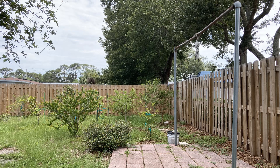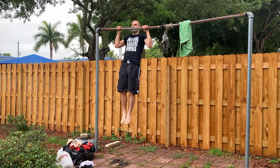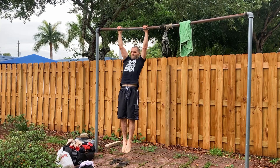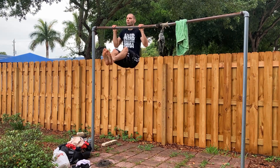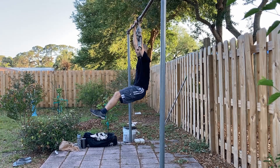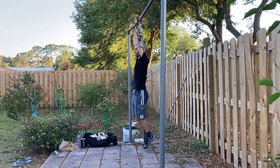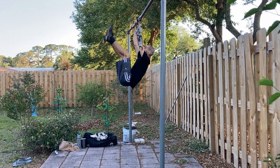The next essential piece of equipment is a pull-up bar. This is one piece of equipment you absolutely have to have and use. It will train your upper body and your grip. There are many pull-up variations: standard pull-ups, wide or narrow grip, towel pull-ups, and chin-ups. With a pull-up bar you can also do hand and leg raises to work your core, and I do these all the time.